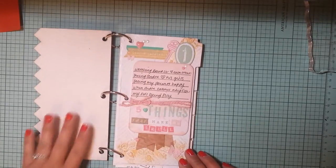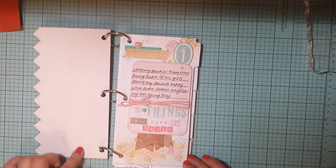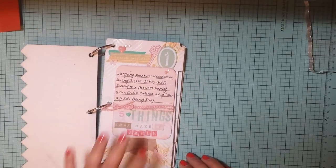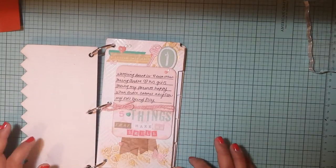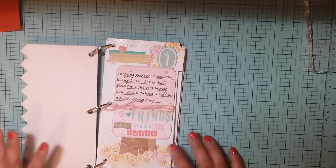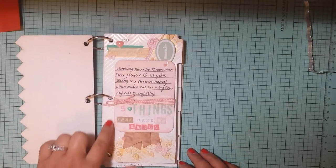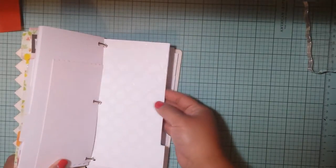Moving on — when you open it, I'm not sure what I'm going to do here yet, so that's still blank. I think I might make a long envelope and tuck a letter in there to my kids. This is the first page and I'm using the Dear Lizzy 8.5x11 Hot Buy Pack that you can get at Michaels right now. I've decided to use that because I have a lot of Dear Lizzy embellishments, so it's a good way to use them up. All of these inside pages are the resist paper that Heidi Swap came up with.